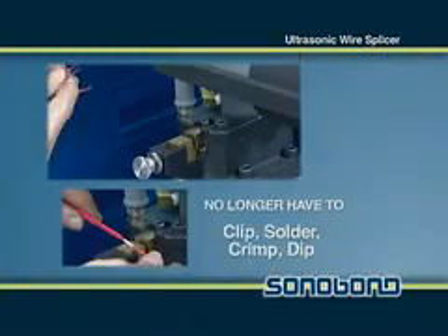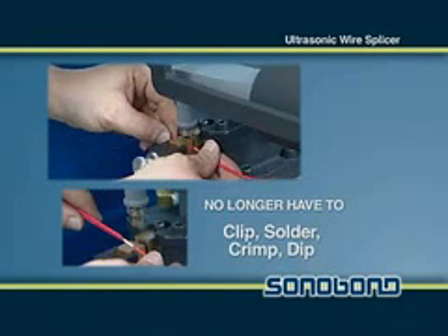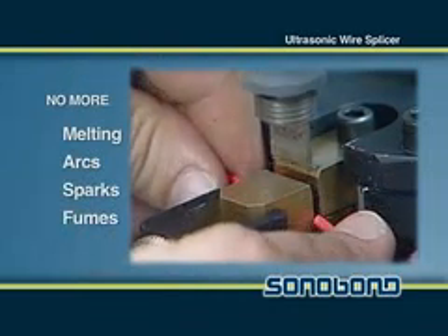The operator no longer has to clip, solder, crimp or dip to make high quality, high strength wire connections. They also do not have to worry about melting wires or producing arcs, sparks or fumes.